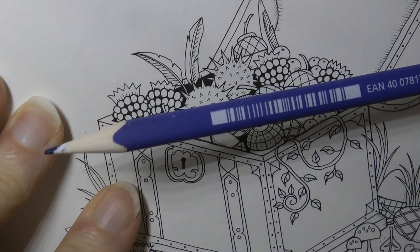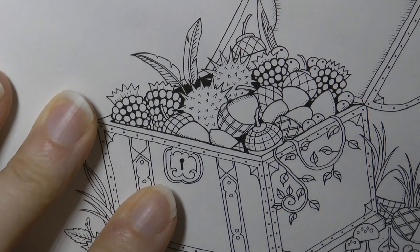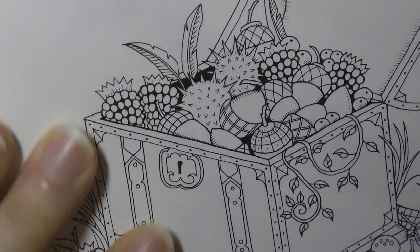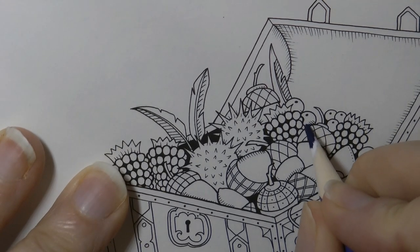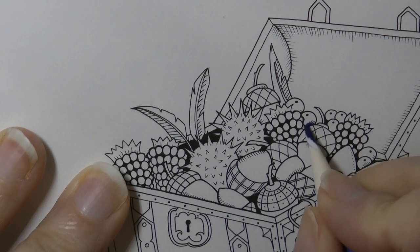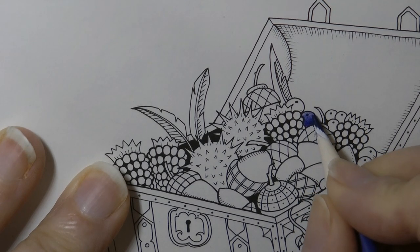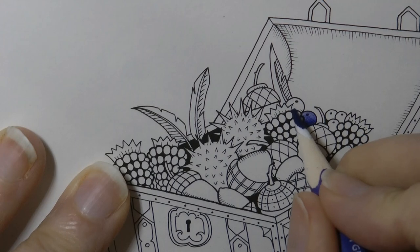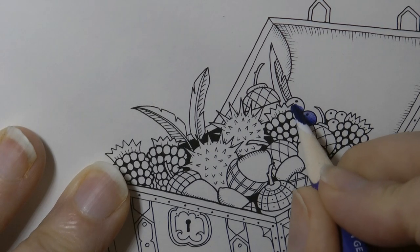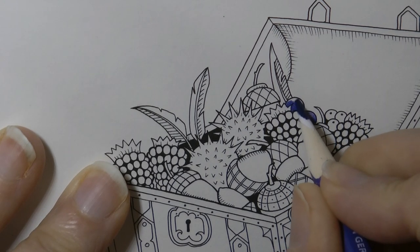Now this is the dark purple which always, always in my camera looks very blue. And we're going to do these two little berries here. So I'm going to start near the bottom with a heavy layer of colour, because we will be in shadow down here where it's near to the other items, and then gently fade it towards the top. So I hope you can see that it's darker at the bottom. I'm putting down more layers of colour at the bottom and reducing it as we come up towards that top edge of the berry.